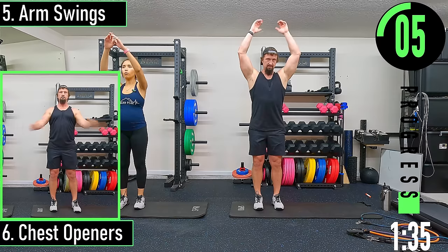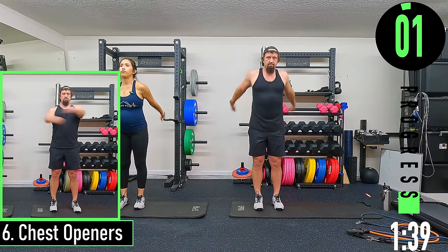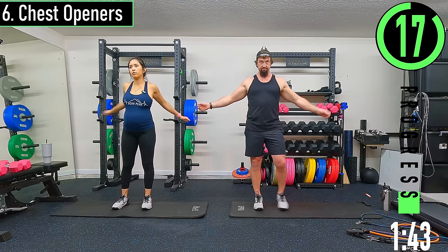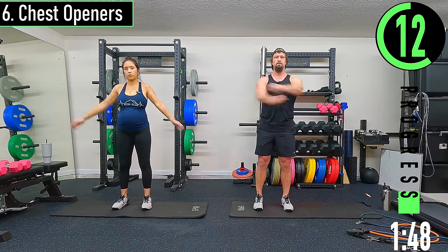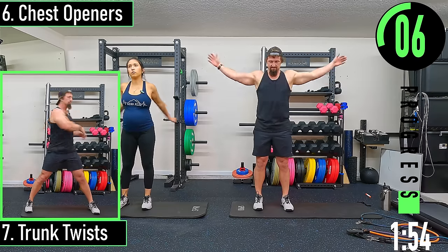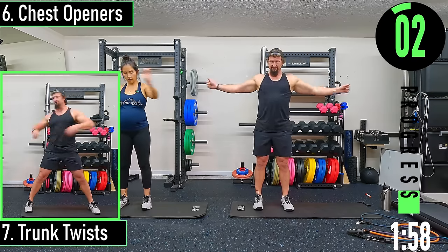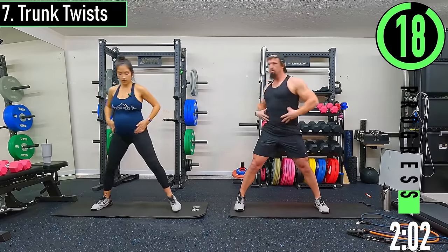Chest openers next — pinching the elbows on those. Nice and easy, it's just a warm-up. I can bring mine a little higher, really feel it in my chest. Then we got a trunk twist — feel a little rotation at the core.